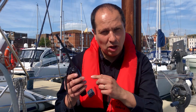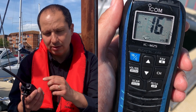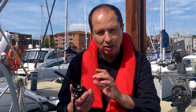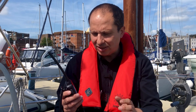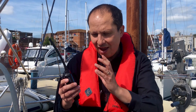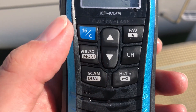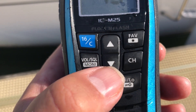The IC M25 has a slim ergonomic design which is really comfortable in the hand. It has a clear LCD screen, and the keypad is really easy and intuitive to use — both are backlit as well. The thought and design that's gone into the ergonomics means that everything is exactly where it should be, so you can simply access functions such as dual watch and scan, channel 16, favourite channel, and high and low power.